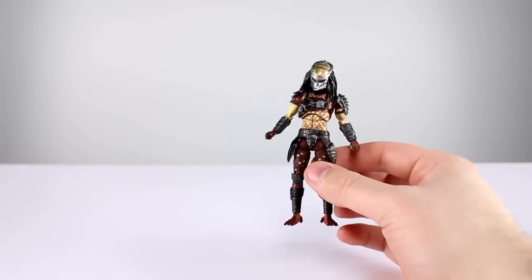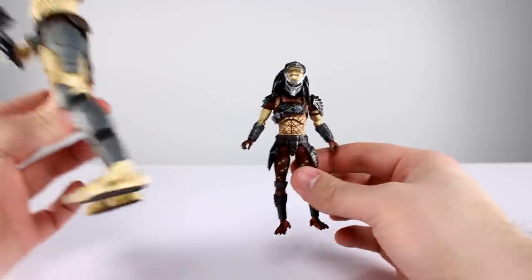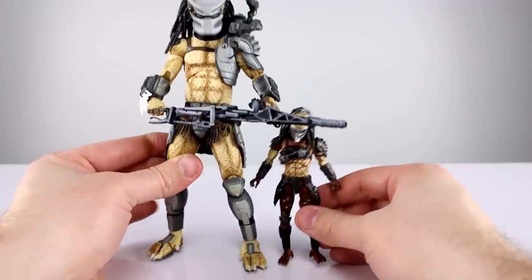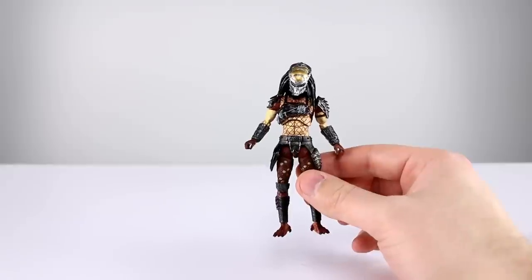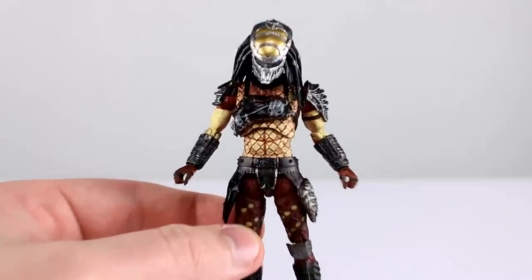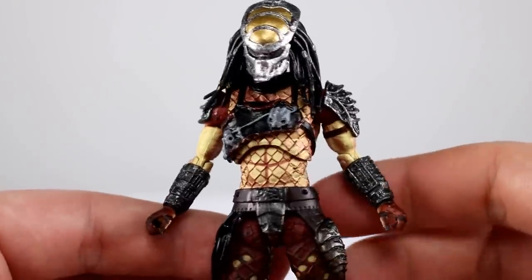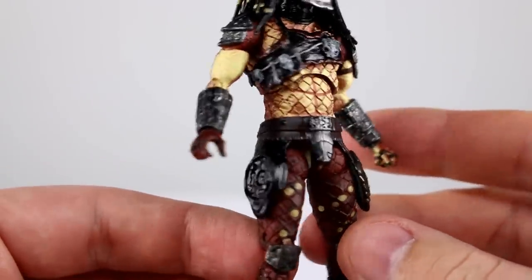Just for size relativity — not comparing the figures, just so you know how small this actually is — here it is up against one of NECA's small predators, one of the smallest they've made, and he only comes up to its hip. So when it's up against that it kind of puts it into perspective. Very small figure, tons of detail. Aesthetically speaking, this guy gets a nine out of ten. It is gorgeous — the metallics are nice and metallic, the skin is very skin-like. I like it a whole lot.